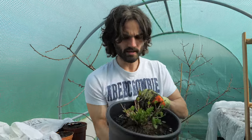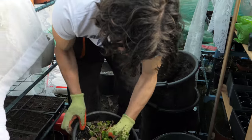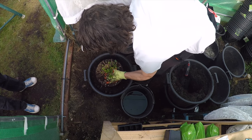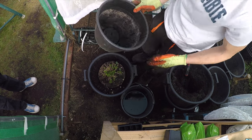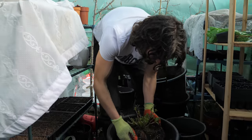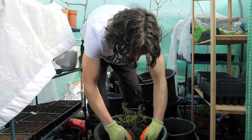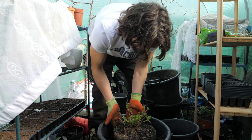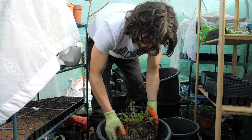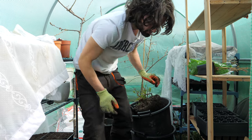This is the hydrangea here. I'm going to gently take it out — that's about perfect, sitting like that. I'd like to have a nice look and feel at the root ball. That's a good size, so I'm going to just push that down in here. It's got a nice established root.